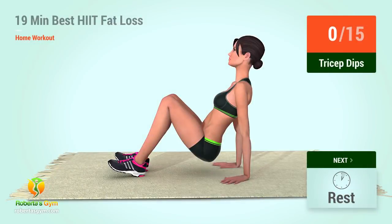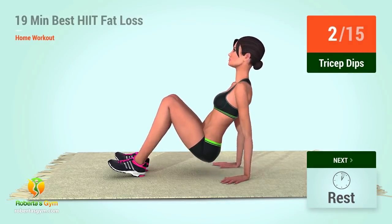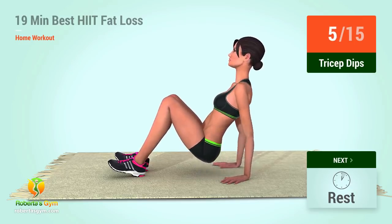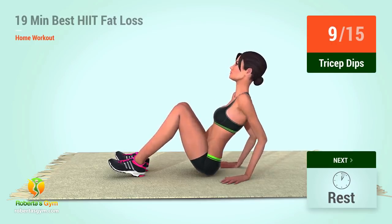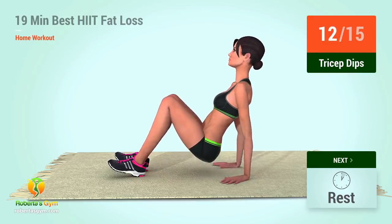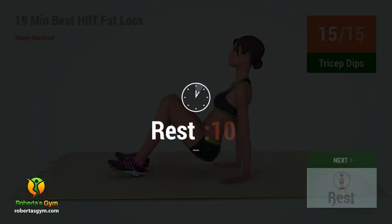Up next, tricep dips. In five, four, three, two, one, go. One, two, three, four, five, six, seven, eight, nine, ten, eleven, twelve, thirteen, fourteen, fifteen. Rest time.